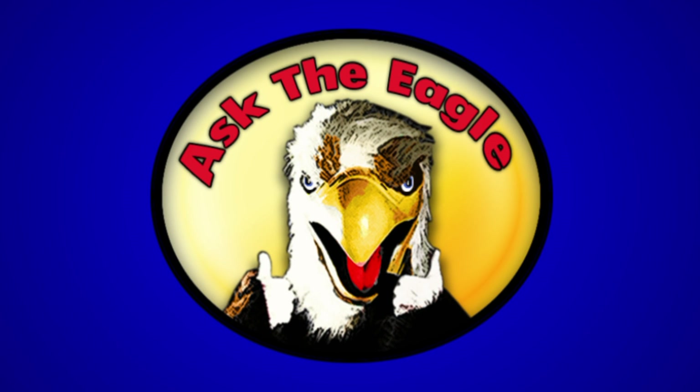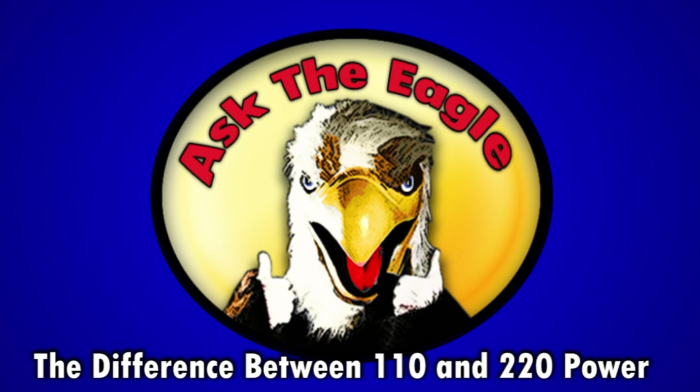This week on Ask the Eagle, I'm answering the question: what's the difference between 110 and 220 power?